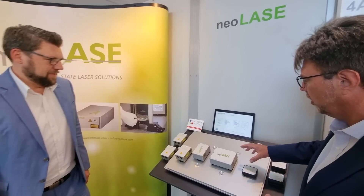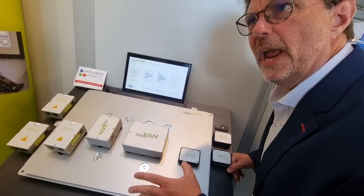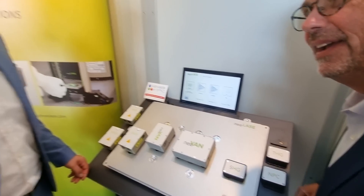Today we're visiting EPIC member Neolase and what I'm looking at right here — these are modular laser amplifiers. Do I get this right? Yeah, that's totally correct.